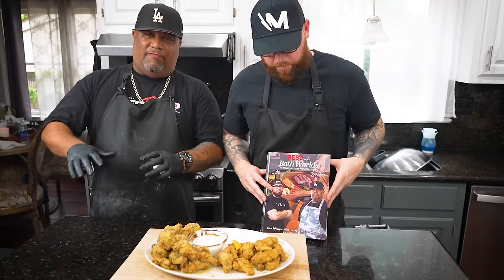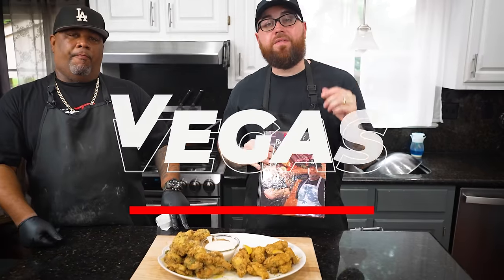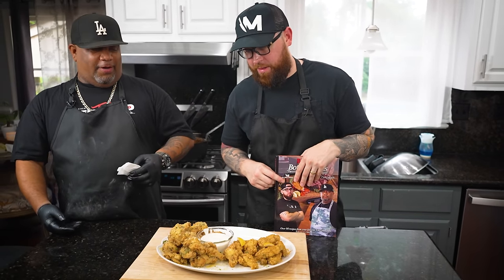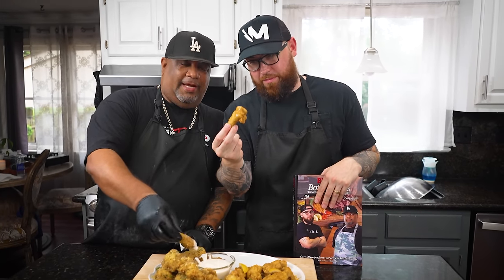Now listen — fall season is here, the holidays are coming up. If you're looking for a gift for someone who loves cooking — whether they're a future chef or just want a nice coffee table book for the kitchen — this is it. Both recipes are inside the cookbook. If you want the 'Best of Both Worlds' cookbook, grab it now and save 15% with code VEGAS. You get a signed copy from both of us — can't beat that deal. See you next time — we're gonna grab a wing, dunk it, and we're out. Peace.